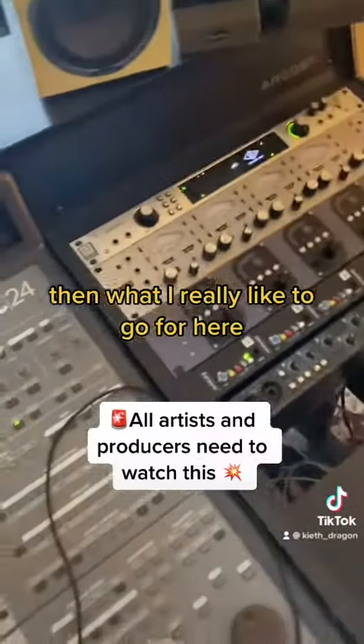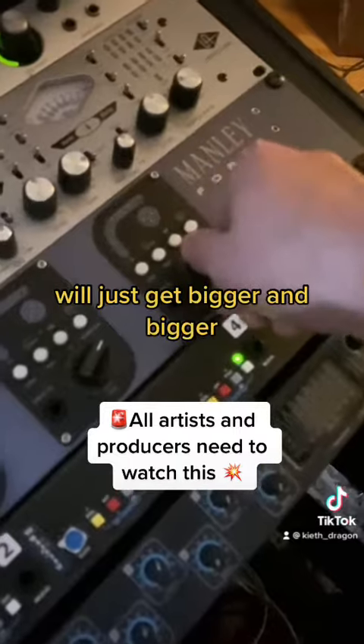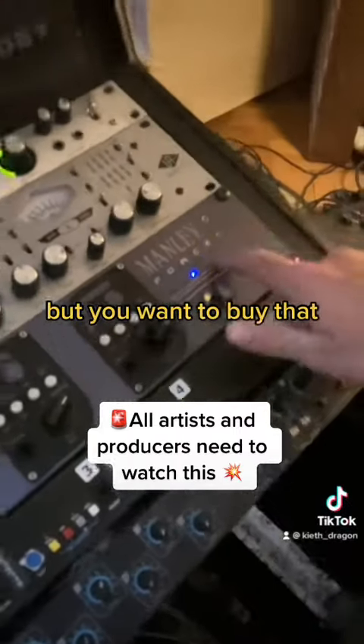Then what I really like to go for here, you want to get yourself a manly force. You want to bring that up, then that kick drum will just get bigger and bigger. That's about nine grand, but you want to buy that. That's important.